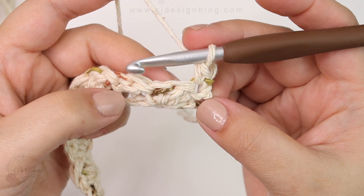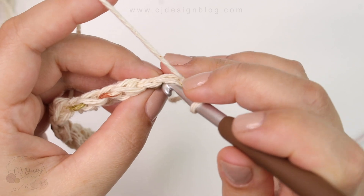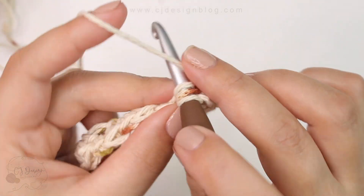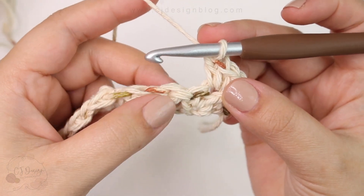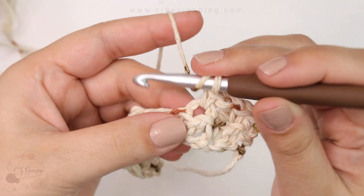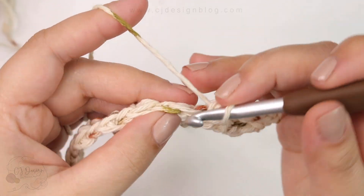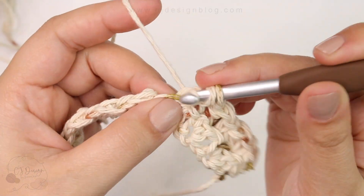Then single crochet and double crochet in the next stitch available — single crochet one and then double crochet in the same space. Skip one chain and do a single crochet and double crochet in the next one, then skip one stitch and single crochet in the next one again.